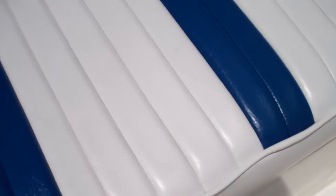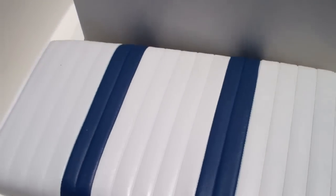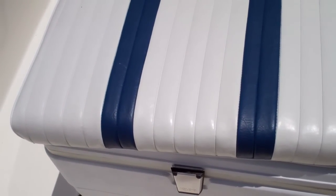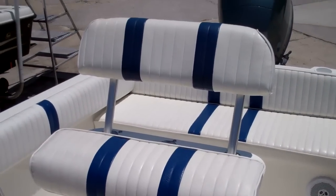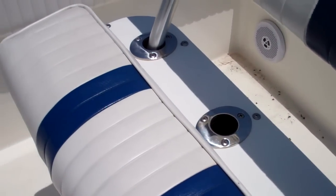It has large storage up front which you lift up — it's a very cavernous storage. In front of the helm, you'll notice a cooler seat that can be taken off or left on the boat. This boat is equipped with a leaning post with a backrest. If you remove that backrest, you have your rod holders right there.